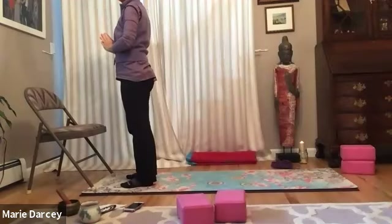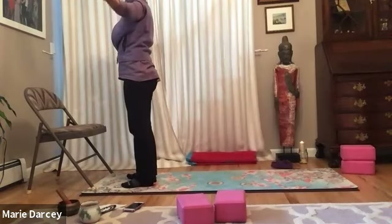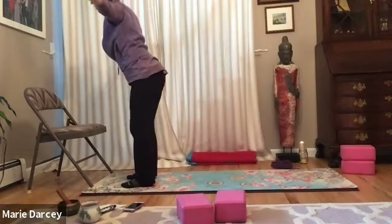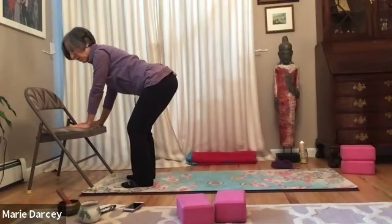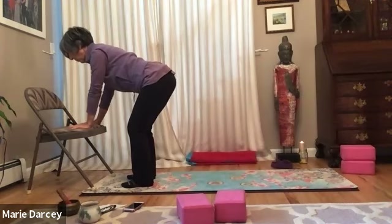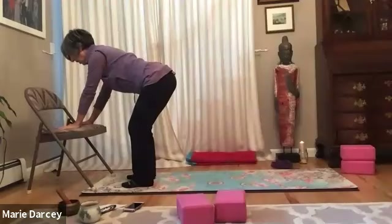This time we'll maybe step it back if that feels right for you. Inhaling, finding the length. Exhaling, hinging forward — now the hands plant on that chair. Soften the arms in their sockets, slide the shoulder blades down the back. Find that core — the belly gathering without compromising the breath. Weight in the fingertips, no efforting in the ankles. You're breathing.